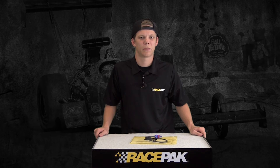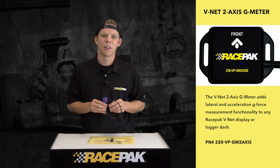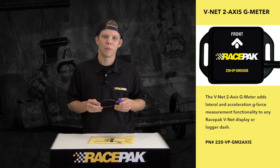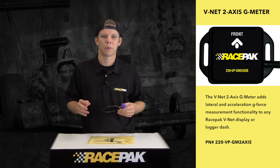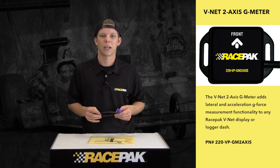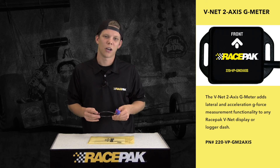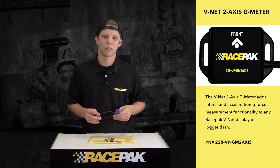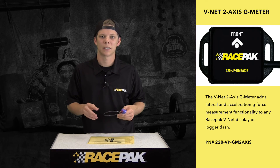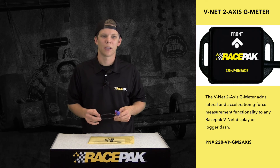If you don't currently have a g-meter in your Racepack data logger, we have now come out with a new remote two-axis v-net g-meter module. This new g-meter v-net module can be used in conjunction with any of our Racepack data loggers, such as an LDX dash or our new IQ3 drag racing data logger dash. This new v-net g-meter module not only gives you the ability to measure your acceleration g's, but also your lateral side-to-side g movement as well. This will allow you to make sure you're making it down the track the straightest and quickest way possible.